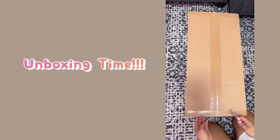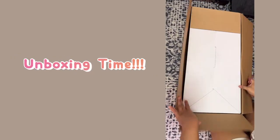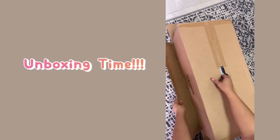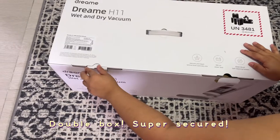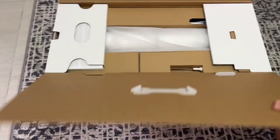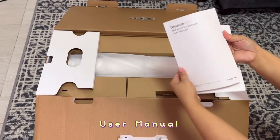Hi guys, welcome back to my channel! For today's video we will be doing an unboxing and review of the Dream H11 wet and dry vacuum cleaner. It has a double box when it was delivered so it's super secure. First we have the user manual.